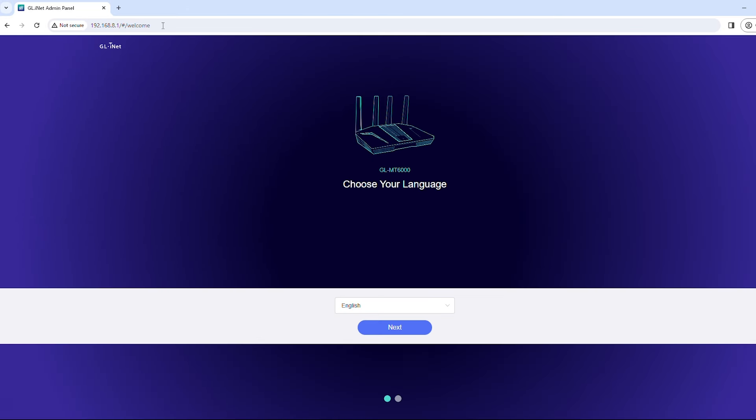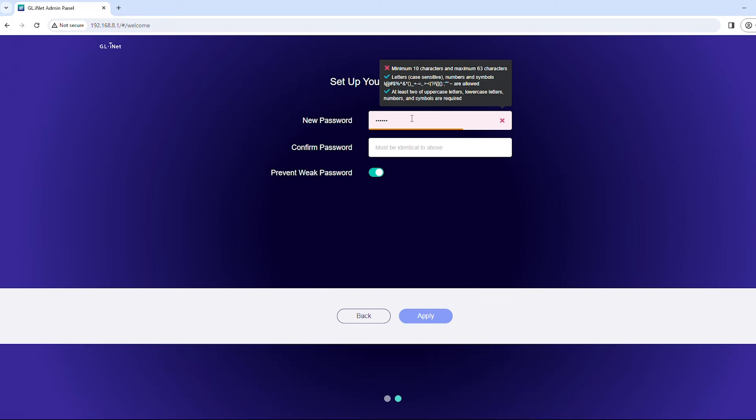Select your preferred language, then click or tap Next. Create your admin password, then click or tap Apply.